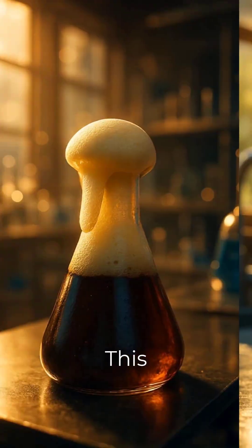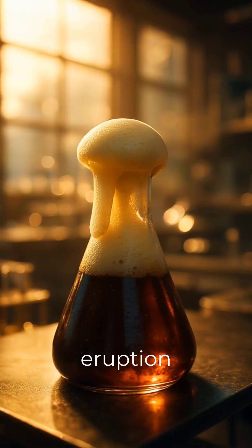Now, add a good squirt of dish soap. This creates amazing foam and makes our eruption extra frothy.